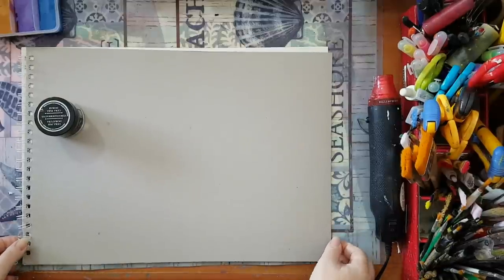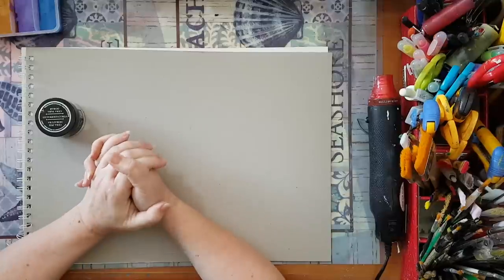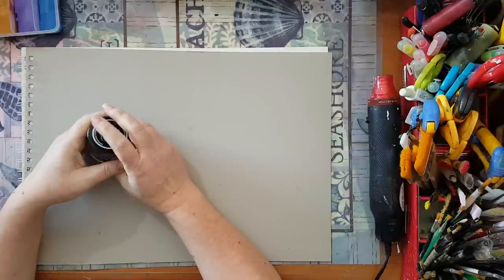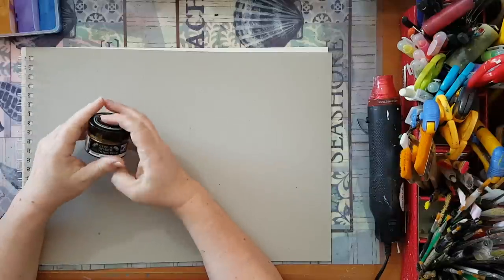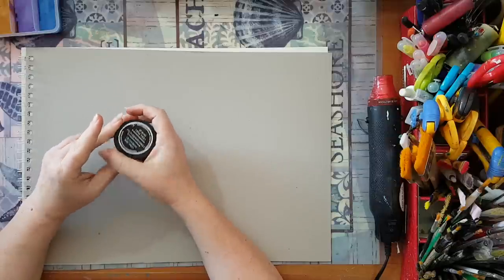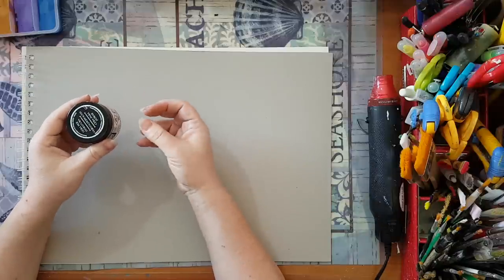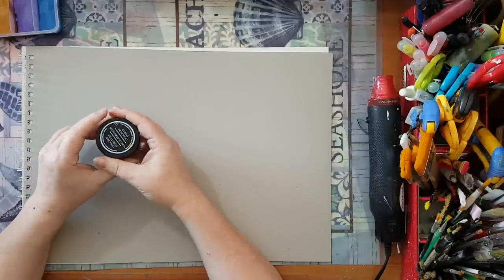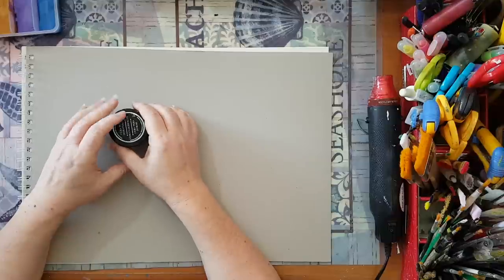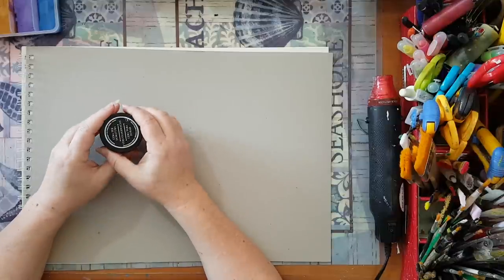Hi everyone. I would like to share with you my solution for making your own metallic wax or gilding wax. I watch a lot of videos and a lot of them use Inca Gold or metallic pigments, which we don't have here, and I really wanted to do something the same.